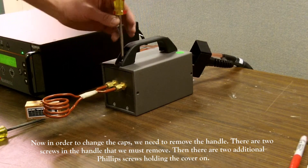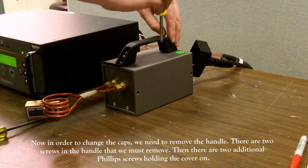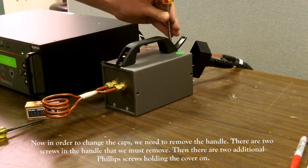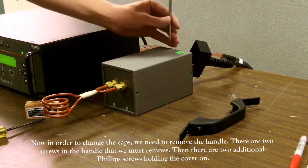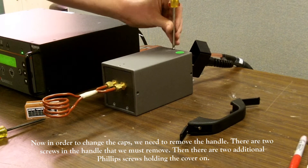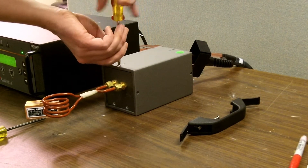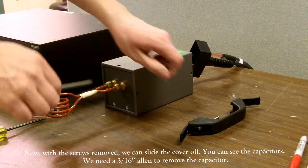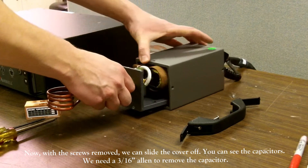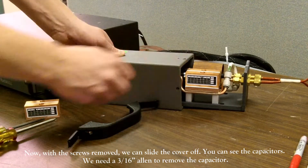In order to change the caps, we need to remove the handle. There are two screws in the handle that we must remove. With the handle on the workhead removed, now we need to remove the cover. There are two additional Phillips screws holding the cover on. With the screws now removed, we can slide the cover off. You can see the capacitors now.